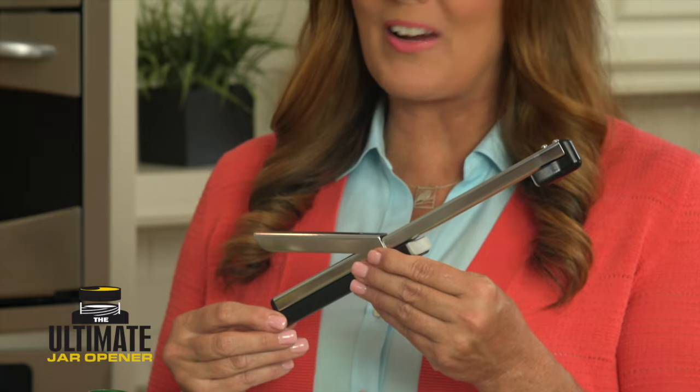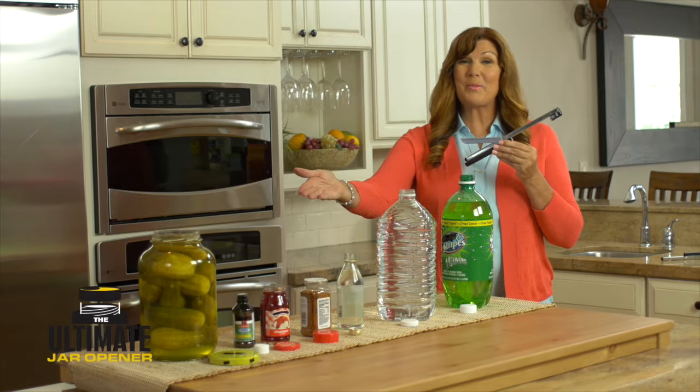The ultimate jar opener has a bottle opener, too. It never met a lid it couldn't loosen, or a top that was too tight.